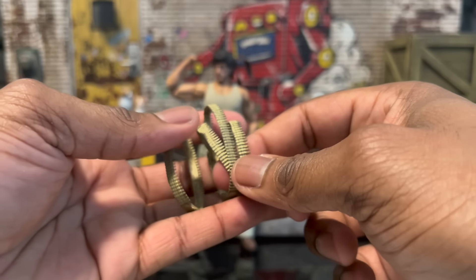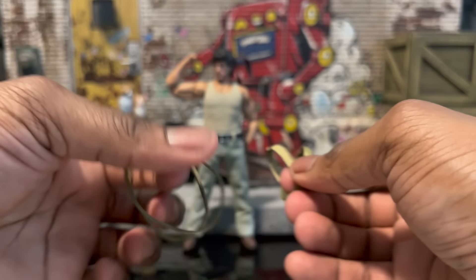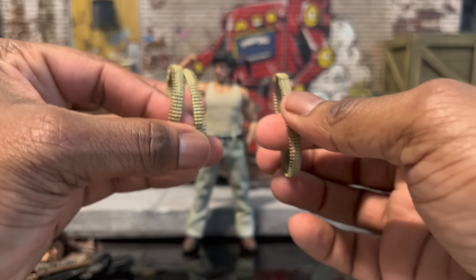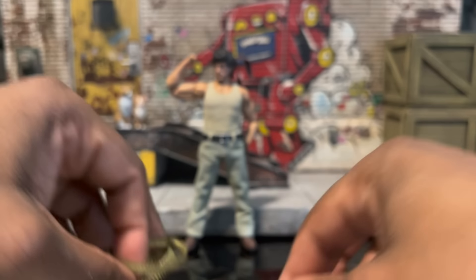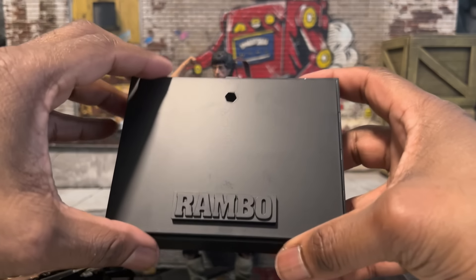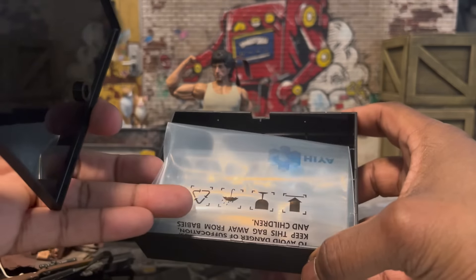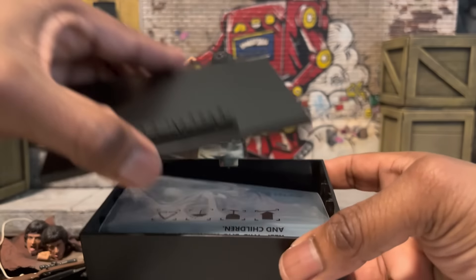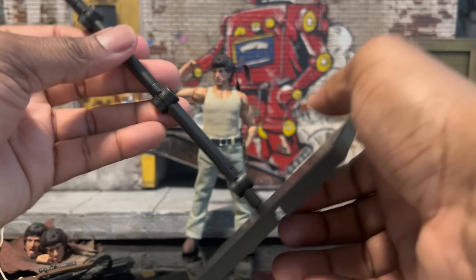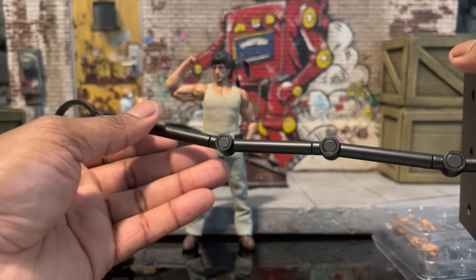A couple more things: we have ammo belts of various sizes, so you can do a cross bandolier or go over the shoulder. You actually get two smaller ones — two large and two small — which is really nice. Hiya also does something a little different by giving you a storage port, a little storage stand, so you can store everything in there when done. You can also swap it out and use their regular stand, which is actually pretty large.